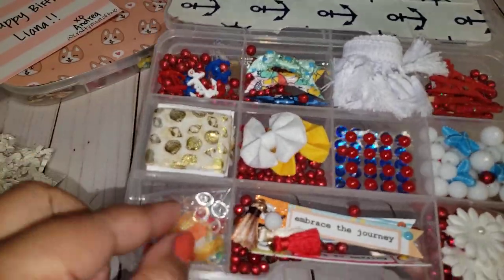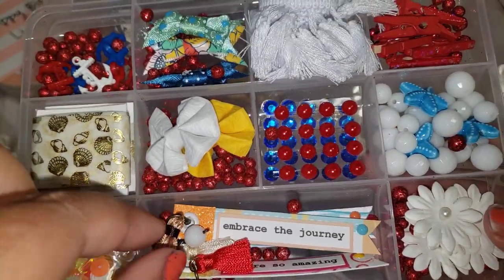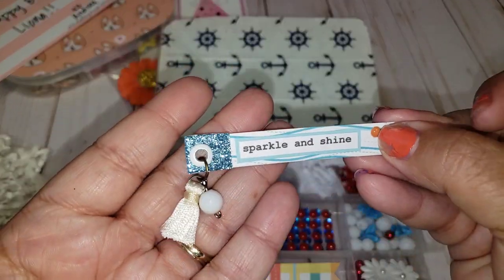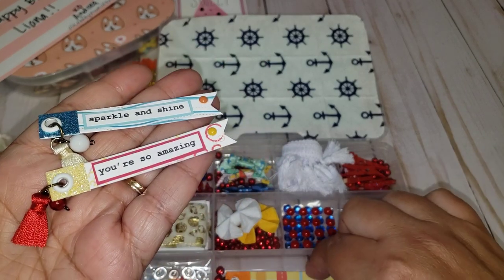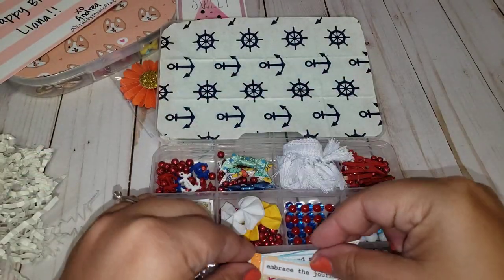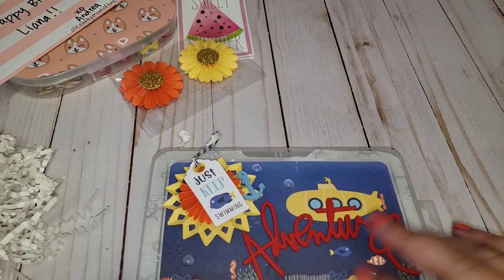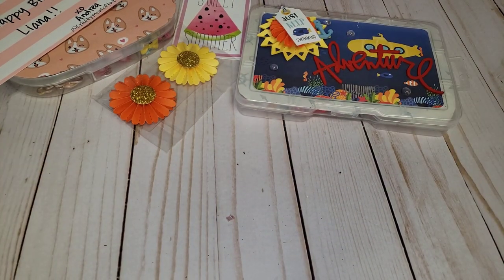She shared some water drops like the ones she used on top of her embellishment box, and a little sequin mix. She made a couple of little embellishments — one says 'Sparkle and Shine,' one says 'You're so amazing,' and one says 'Embrace the journey.' She also included some little paper white flowers. Thank you — I absolutely love this. I love the little theme that you did. It's so fun and colorful. Thank you so much. So you are number 29 — good luck to you.